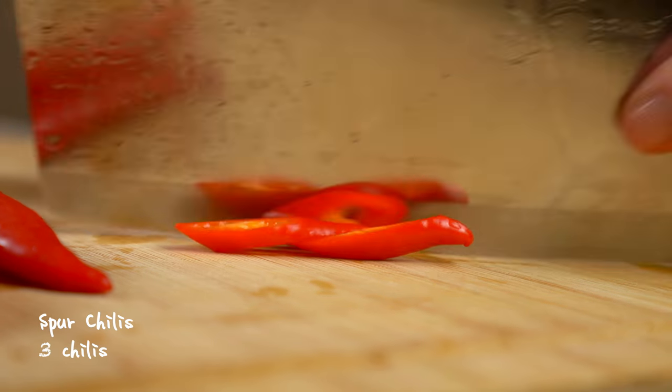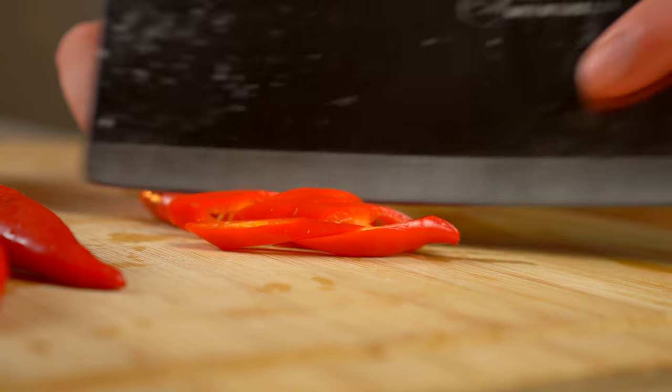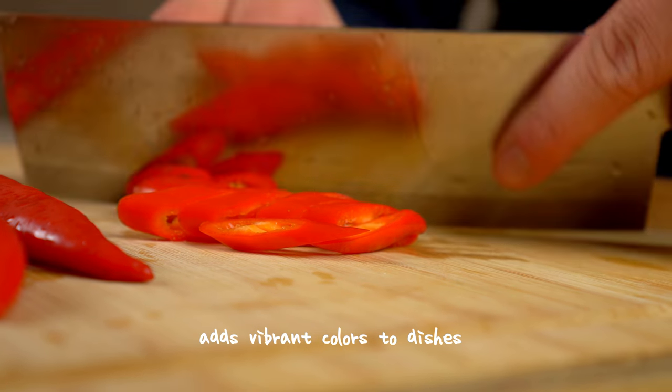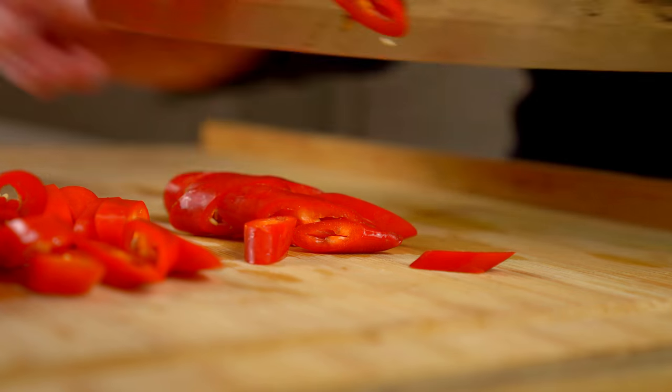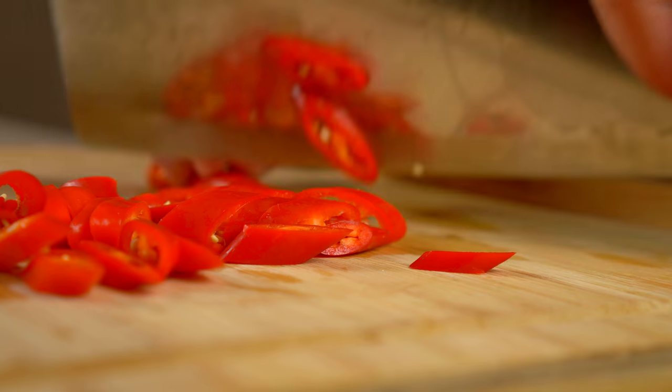These are spur chilies. They're not too spicy and add a nice pop of color. What makes this dish so fragrant and addicting is the amount of aromatics that are used.